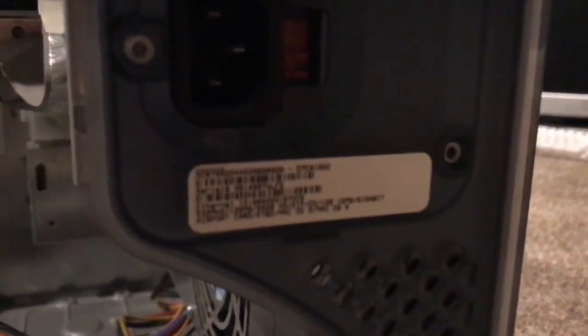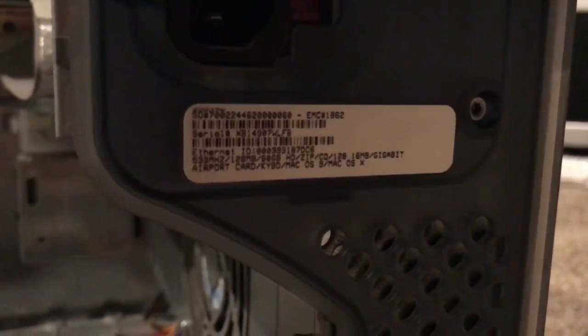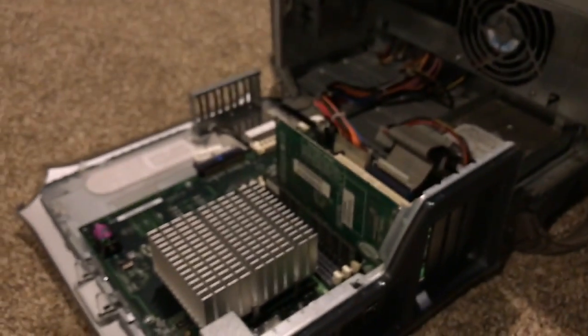This also came out of the factory according to this sticker on the back. You can pause there and kind of read it. It came with OS 9 and OS 10 actually — that's pretty nice. You can pause on that if you want to read it.